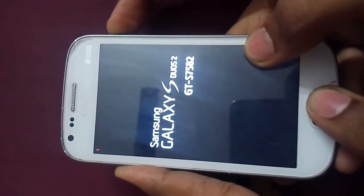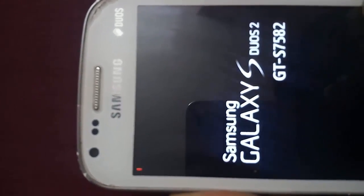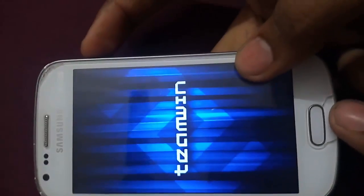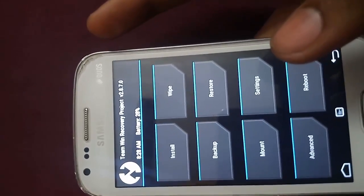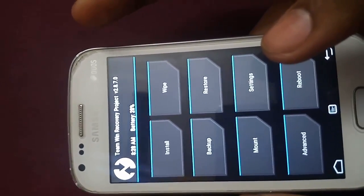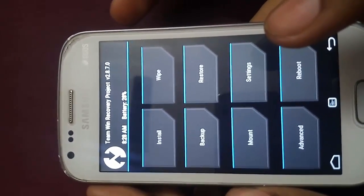You can see the red exclamation mark on the top — that's because we are entering into the recovery. It's our TWRP, or Team Win Recovery Project, version 2.8.7.0. Make sure that you have this version only, because this ROM will flash only with this version.